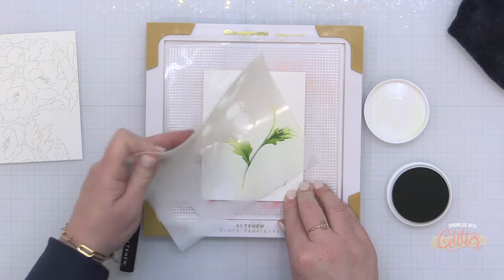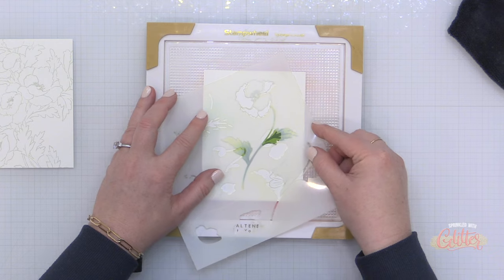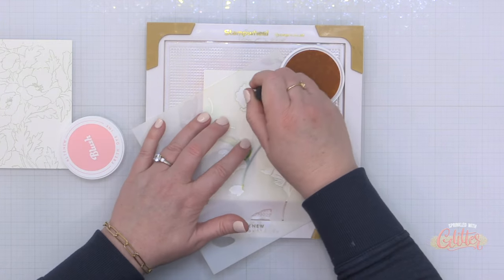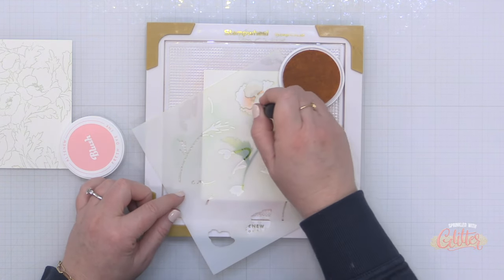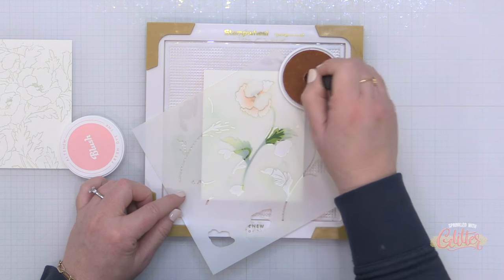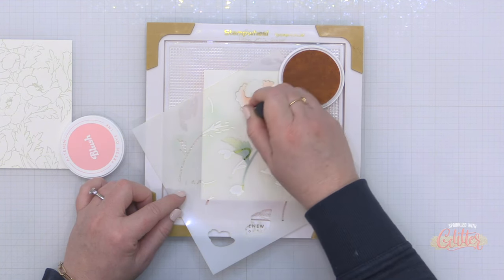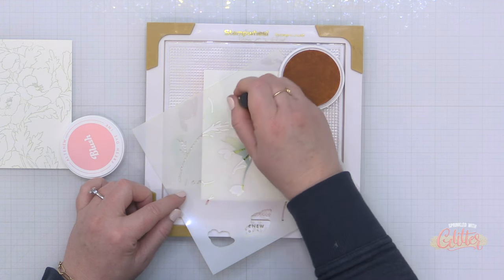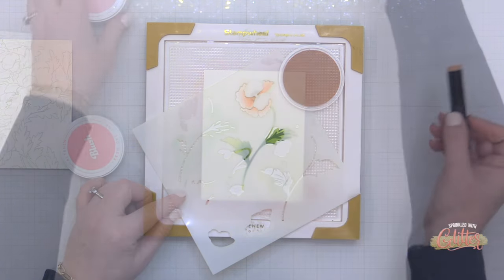So I went back to the first stencil and placed it onto my image again and I'm going to blend over some of this with Forest Glades to kind of bring the two colors together. It's kind of like when you're using alcohol ink markers and you need that medium color to bring the two colors together because there's too much contrast — this is the same thing here. Once I blend that medium color on you can see I don't have quite as much contrast. Now you can also see how the sticky grid in my stamp wheel is holding my paper in place and it's also holding my stencil in place as I do my inking.